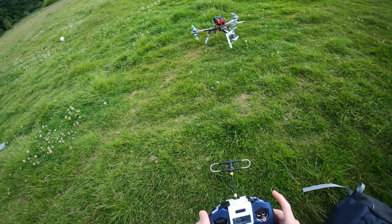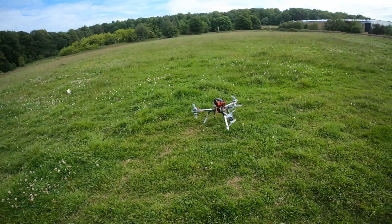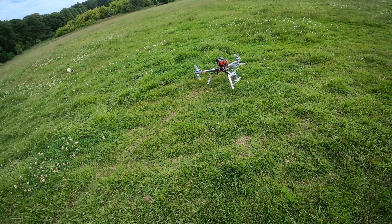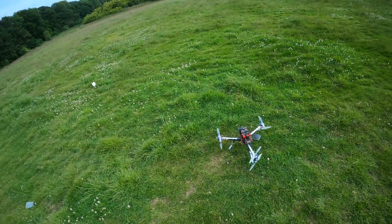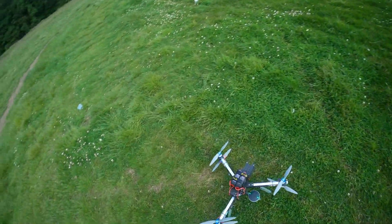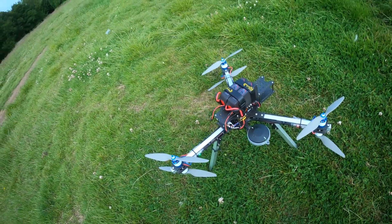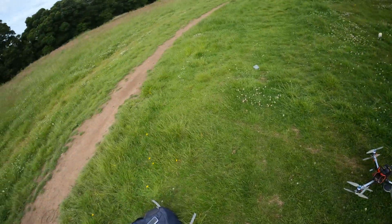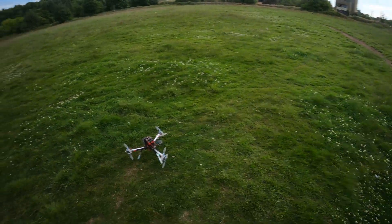Luckily I discovered you can have switch arming on ArduCopter, so I've swapped to that and we're going to give it a go and do a new auto-tune. Also, unbeknownst to me, the Cube Orange only supports D-Shot when the ESCs are connected to the AUX outputs, not the main outputs. So last weekend when I auto-tuned it, I was in regular old-school 50Hz PWM mode.